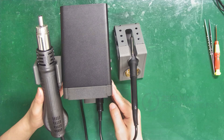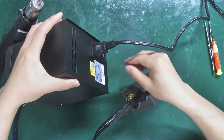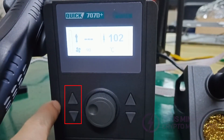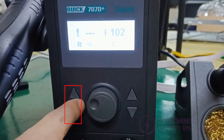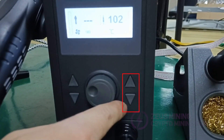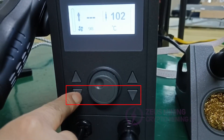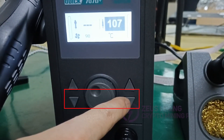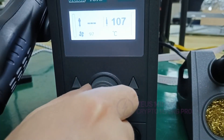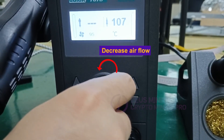Alright, assembly is complete. Now connect the power cables and switch on. The two buttons on the left adjust the temperature of the hot air gun, while the other two on the right adjust the soldering iron's temperature. The upper buttons increase the temperature, and the lower buttons decrease the temperature. Rotate the knob to adjust the airflow — turning it clockwise increases airflow, and counterclockwise decreases it.